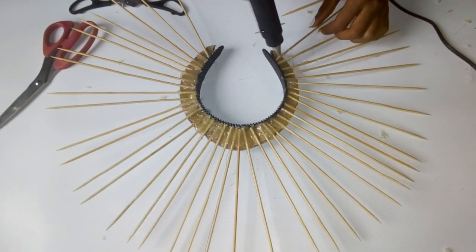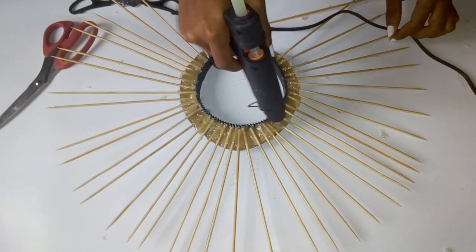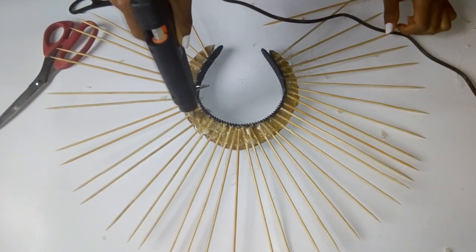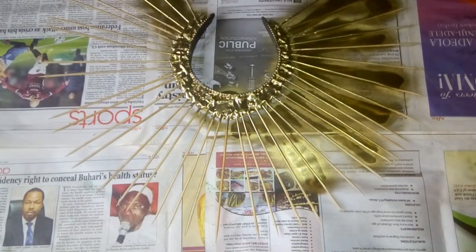You have to be really careful when using the glue gun — it burns and hurts a lot. I got burned by the glue gun here. I finished gluing all the sticks to the carton and I ensured that I went over it again with glue to seal up everything, which I then spray painted the whole thing gold.